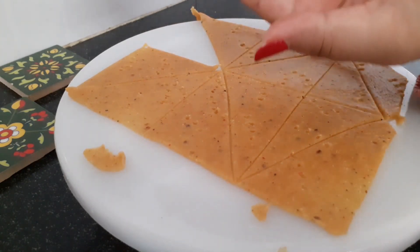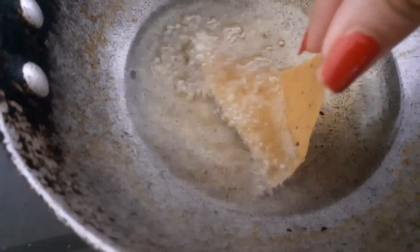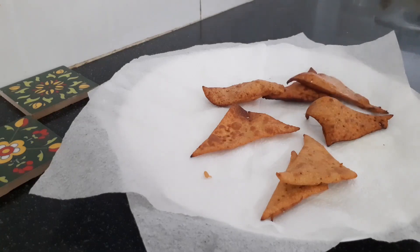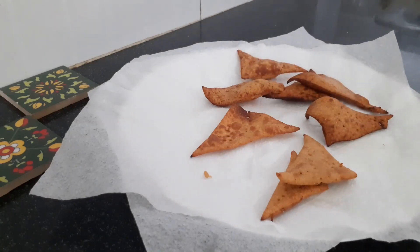Just look at the thinness of the nacho — you can do any shape, I'm just doing the regular triangles. The oil is ready, so I'm going to quickly fry the nachos. This is how they're going to look like.